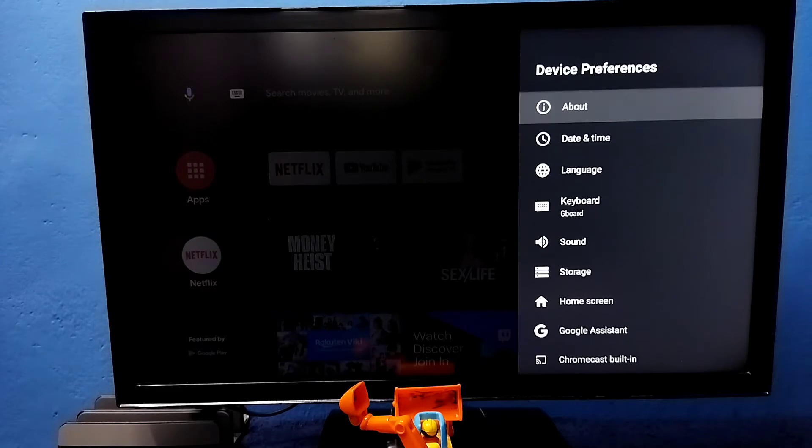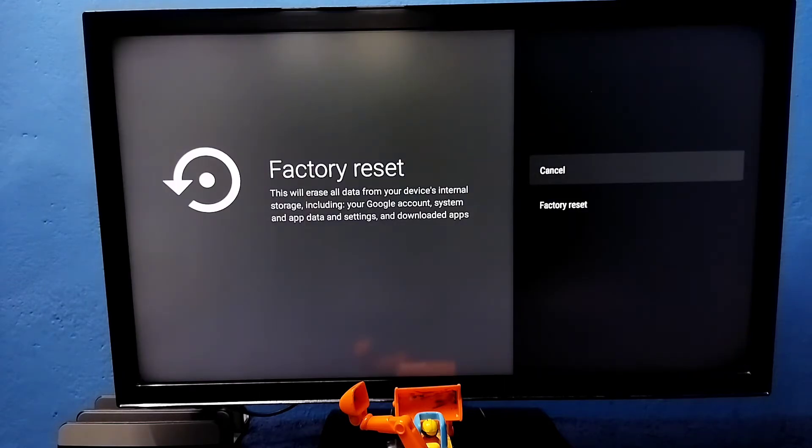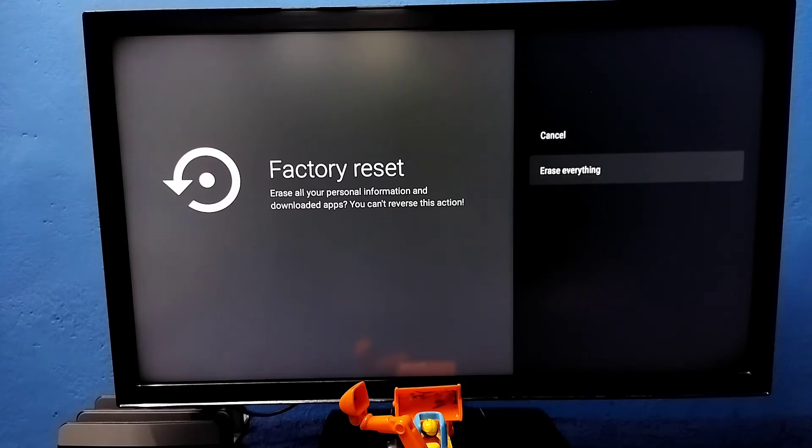Then select About. Then select Factory Reset — in some models it will be just Reset. Select Reset or Factory Reset, then select Factory Reset again, then select Erase Everything. It will erase everything including photos, videos, apps, settings, and everything.